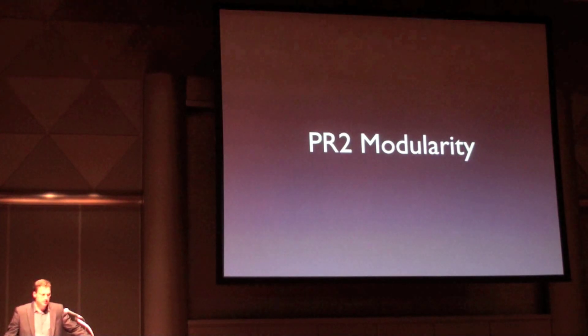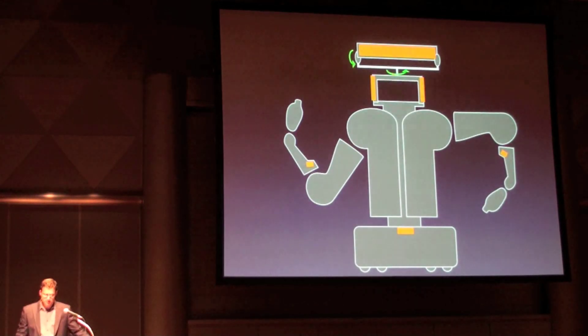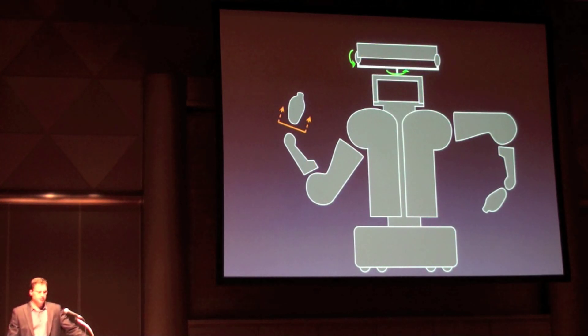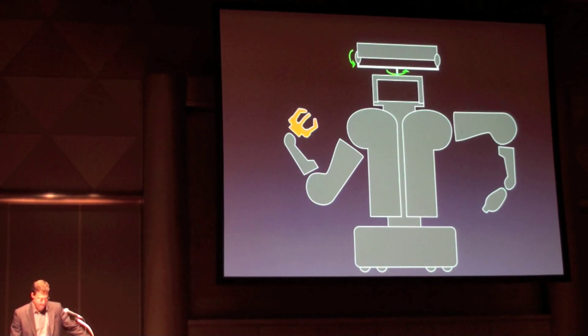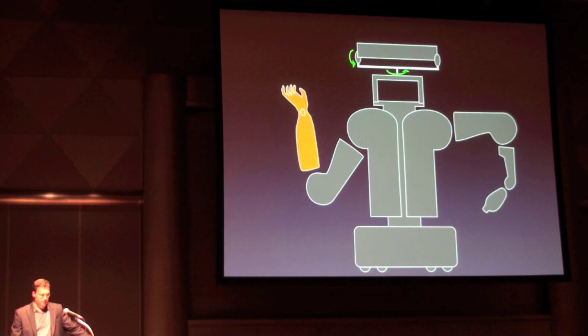We believe that PR2 is a very capable robot, but by no means do we think that it is perfect. That is why PR2 is mechanically modular. PR2 has sensor mounting points, electric power, and ethernet on top of the head, on the shoulders, in the base, and in the forearms for sensor expansion. You can remove PR2's grippers, mount specialized tools, or other grippers. You can also remove the forearm and put on a different forearm.